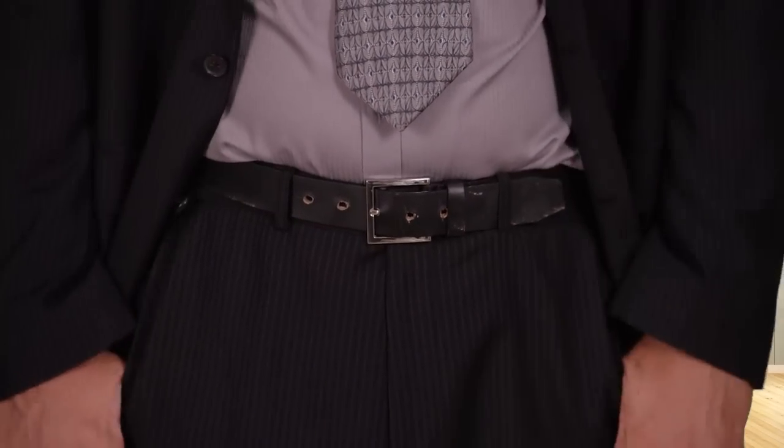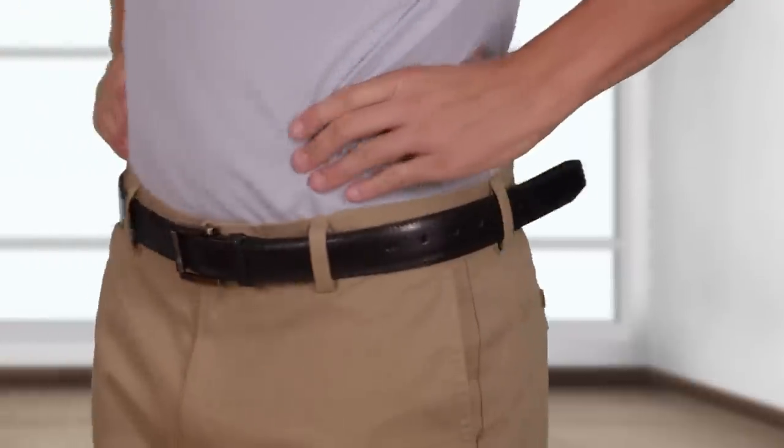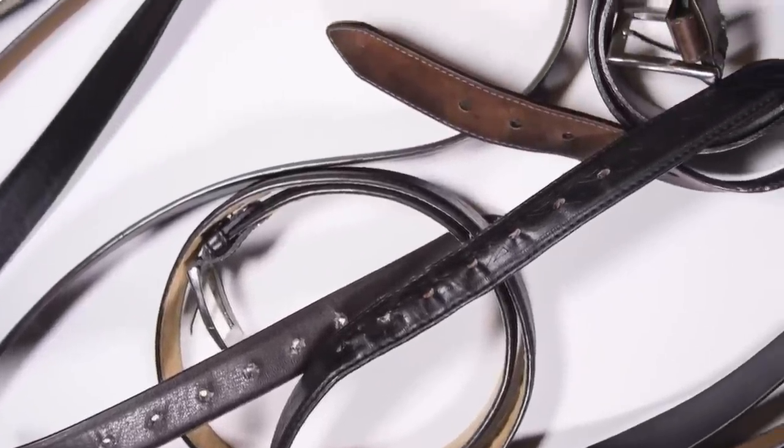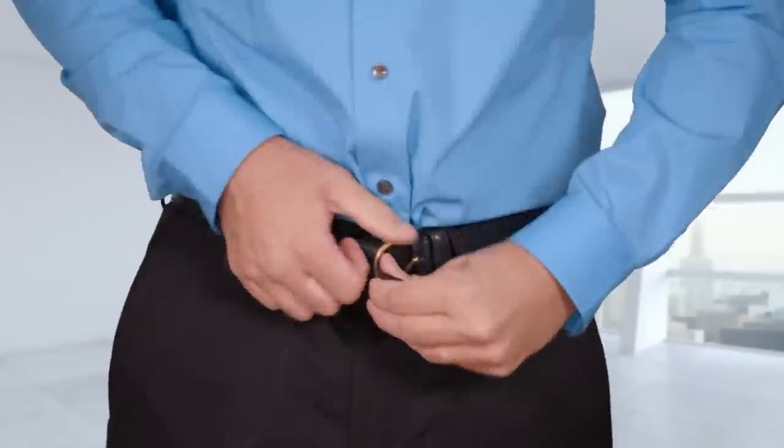A belt with big holes can ruin any look. And when you lose weight, this never looks great. All you're left with is a bunch of ugly belts with lots of holes that don't fit you, but cost a lot of money too.